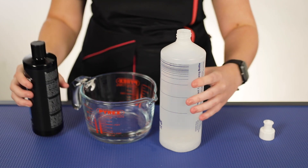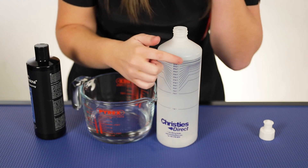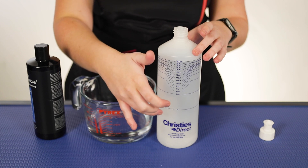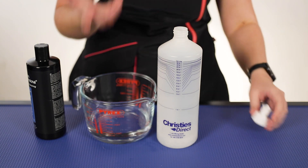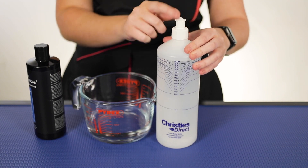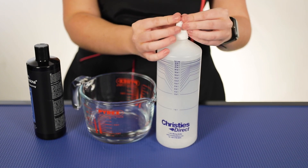Okay, perfect — so as you can see I have got up to the fill line here, which is the perfect amount that we need. So that is 10 parts water and one part shampoo, and that is literally it done. You just screw your sports cap on, make sure this is on tight, and the little pusher is